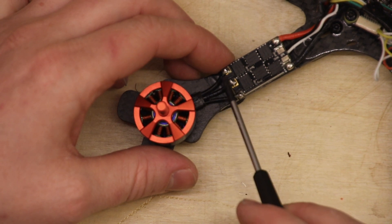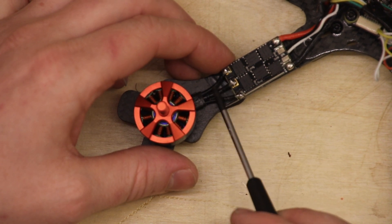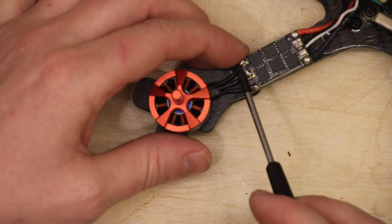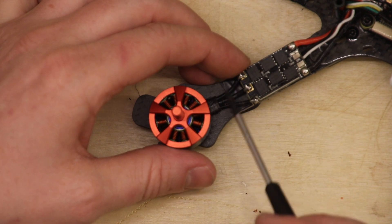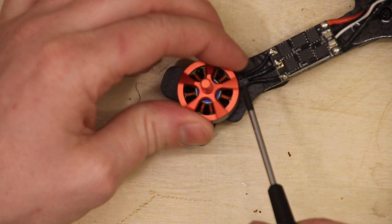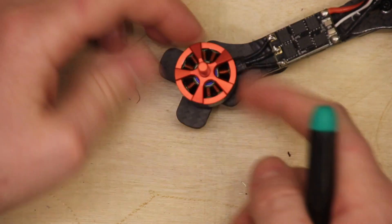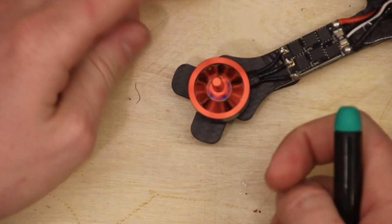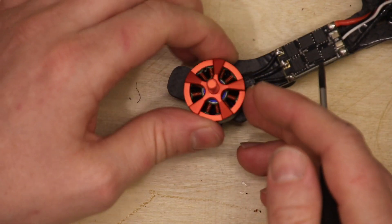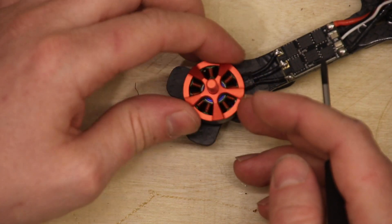These output wires are not plus and minus — they are something else. They are all running on power, but it's not DC. It looks more like AC power than DC power. And there's no motor in the world that can run on DC power directly. Whatever goes into a motor has to be something else than DC.